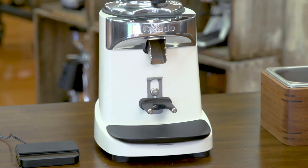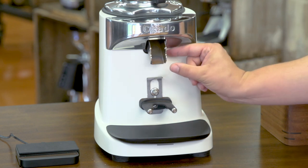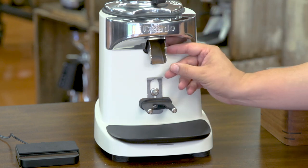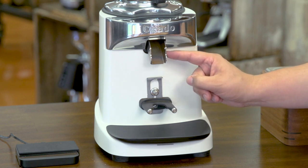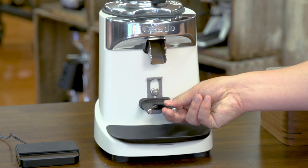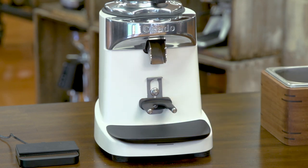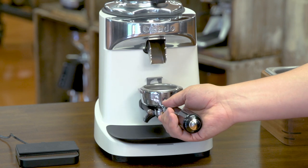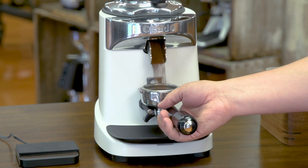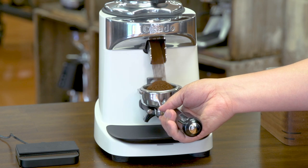Just below the touchscreen interface we have the chute, which is quite short — the grind chamber is right behind it — to keep grind retention as low as possible. Below that we have the adjustable fork and the trigger. You can adjust the fork to fit your portafilter; I have an E61 portafilter here which I can grind into. You can hear how quiet the Chiato is — it's one of the quieter grinders on the market.